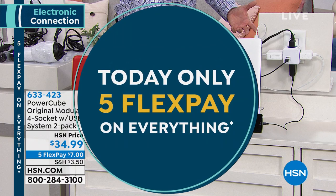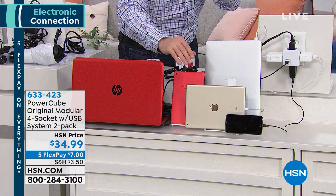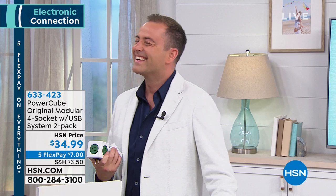Makes it really simple. I've got my HP laptop, I also have a tablet, I've got a cell phone. Five flex pay on this as well. I've got all these things and I still have another port available to be able to connect.